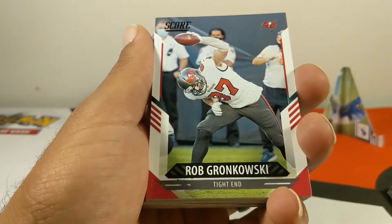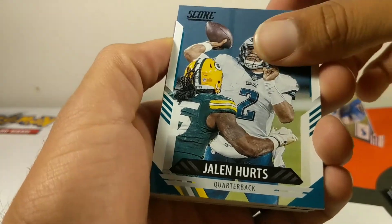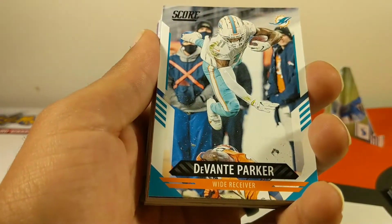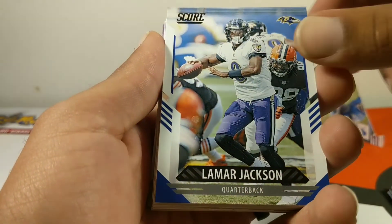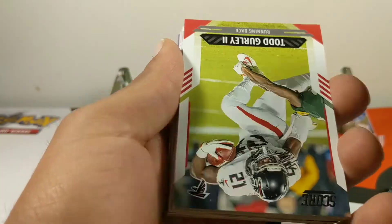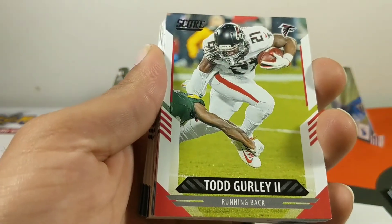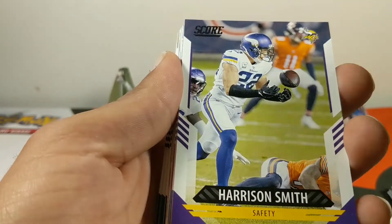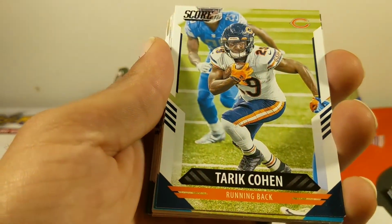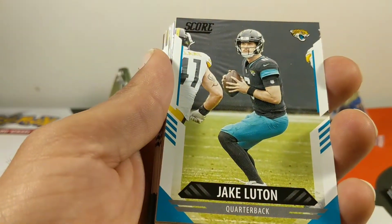We have Tyler Boyd, Demarcus Lawrence, Rob Gronkowski, Jalen Hurts — I'm starting to collect my Jalen Hurts cards because he's been killing it and I think he's gonna be the truth for the Eagles. Devontae Parker, Lamar Jackson, Sam Darnold, Todd Gurley — I haven't heard much about Todd Gurley in a minute. Harrison Smith, Jarvis Landry, Darius Leonard, Tariq Cohen — I'm ready for him to get back to action. Jake Luton.